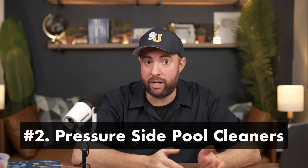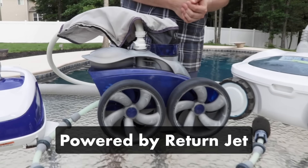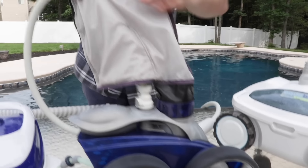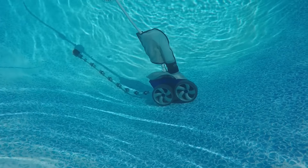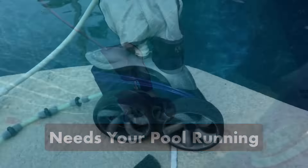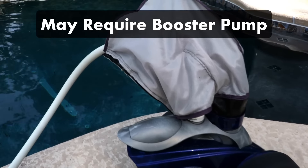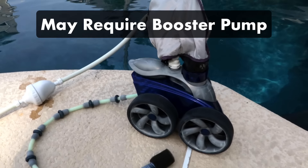Then there are pressure side pool cleaners. These connect to your return jet and use the water pressure from your pool's filter system to run. As water flows through the cleaner, it moves along the pool surfaces and pulls up debris and dirt into the built-in filter bag. Like a robotic pool cleaner, it's a completely self-contained filtering unit, but it needs water flowing from your return jets to power it. Pressure side cleaners are usually cheaper than robotic pool cleaners, but they can require a booster pump to supply enough pressure. So if you don't already have a booster pump installed in your pool, a pressure side cleaner probably isn't a good fit.